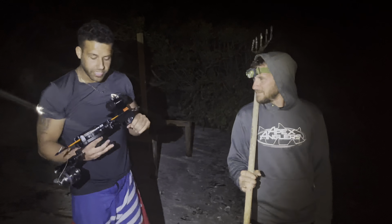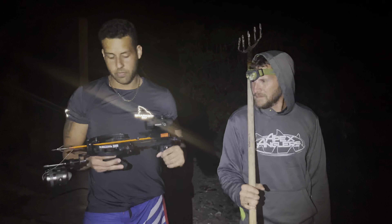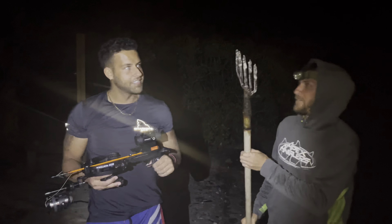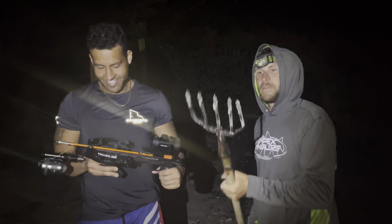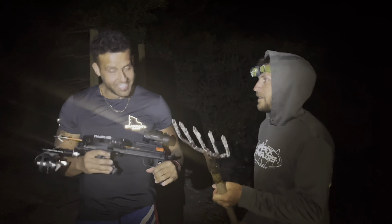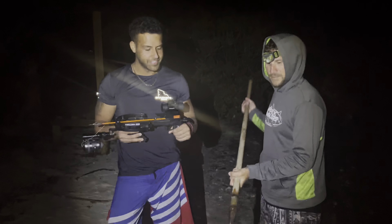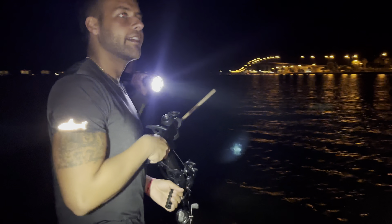Alright guys, so we're here with the Ballista Bat — I built it earlier today. We're going to go gig some stingrays and some bait for sharks. My buddy's got the Apex 5000, which he constructed in his garage back in '87 — that thing has pulled in some monster stingrays. Let's get out to that flat. Let's go.